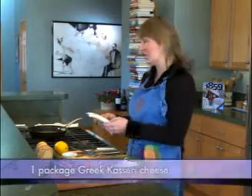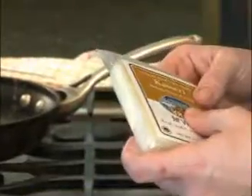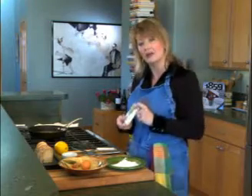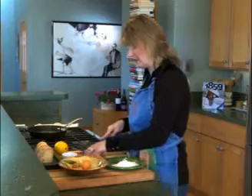This is kasseri cheese and kasseri cheese is a Greek cheese. It's predominantly sheep's milk cheese, a little bit of goat milk in there too, but it's a harder cheese, similar to Parmesan cheese. I've taken this out of the refrigerator and just let it soften a little bit, maybe a half an hour, 45 minutes before.